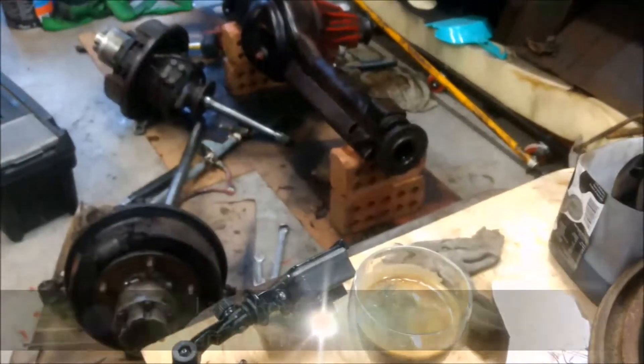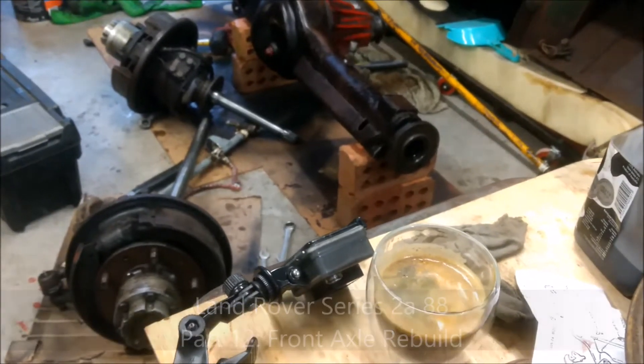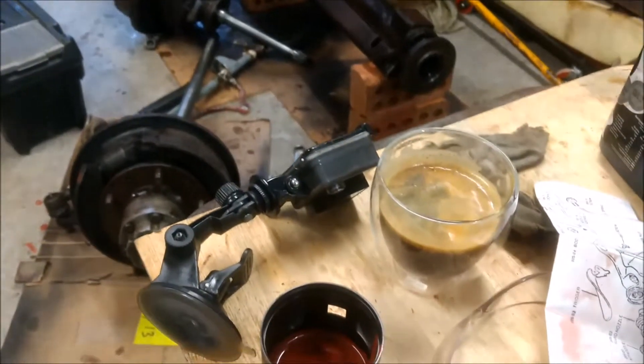Welcome back. This is the follow-on from the previous video, pretty much directly after that. It's pissing down with rain out there, I'm in the garage, I've got a coffee.